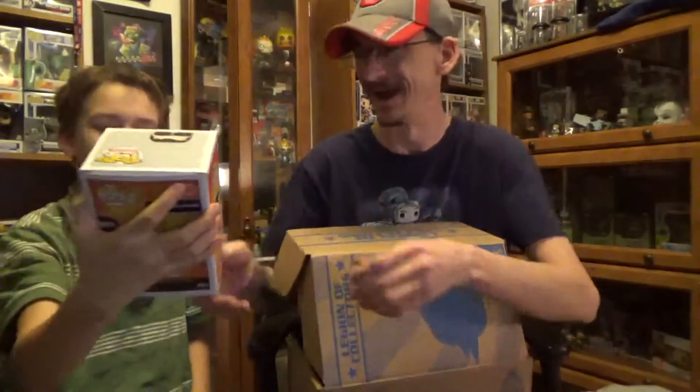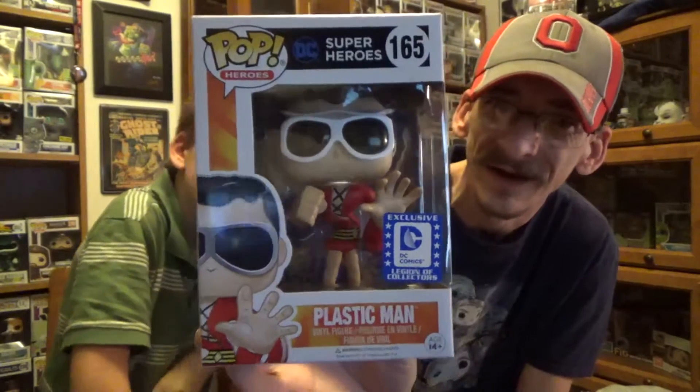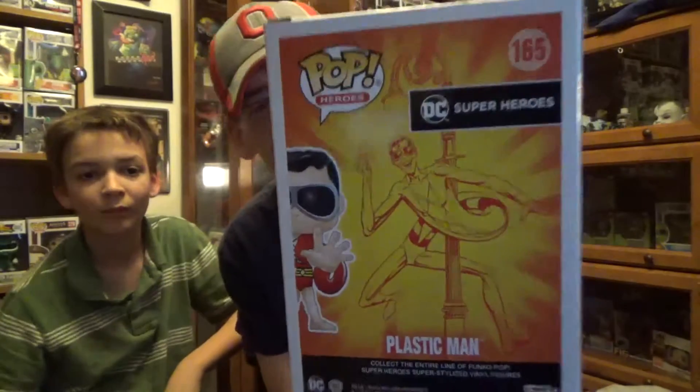Do we have two pops or something else? Careful getting it out without ruining it — it's Plastic Man! Plastic Man! How fitting. That is really neat. Check this out — Plastic Man. I haven't heard from him in a long time. Looks like he is a standalone pop; let's get him out and check him out.